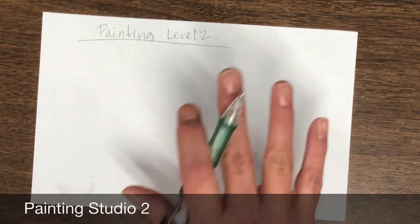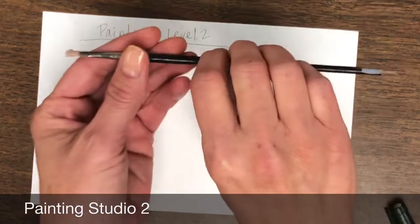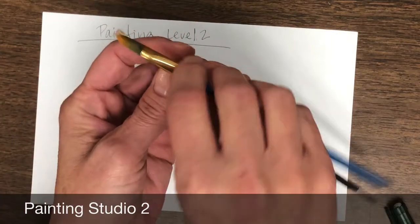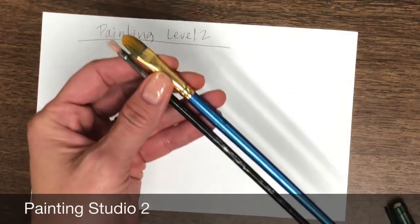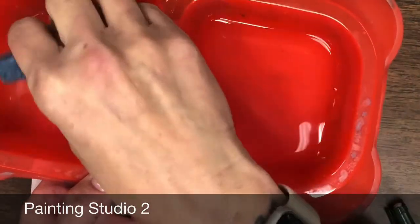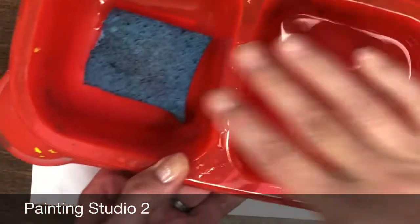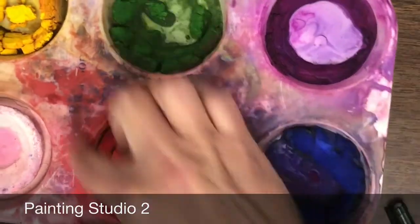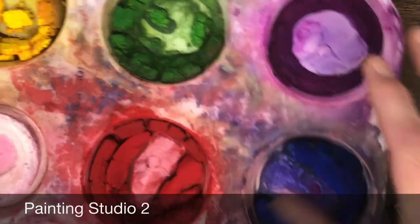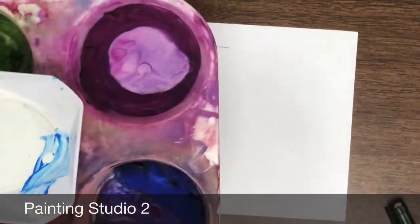What we're going to do is I'm just going to go over the materials that you're going to use. You are going to need a pencil, a small brush, a larger brush, you will need your water bin with just a little bit of water in it, and your sponge — all you have to do is just get it a little bit wet. It doesn't need to be too wet. Then you will use the cake watercolors and you will also need a blending palette, one of these little white things. So there's your supplies.